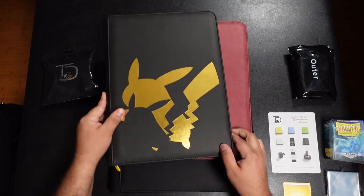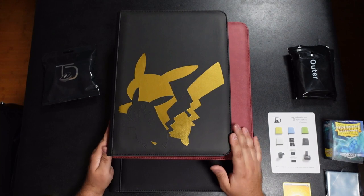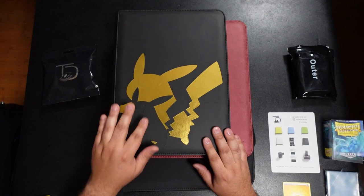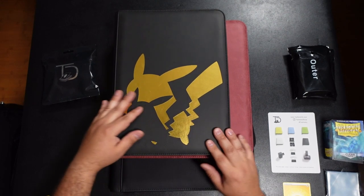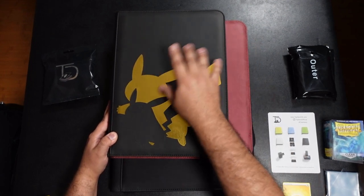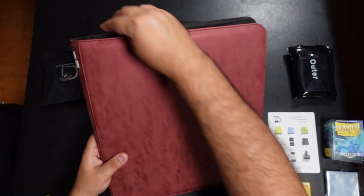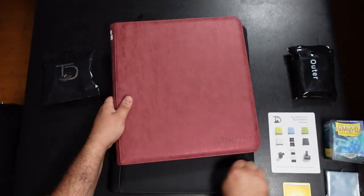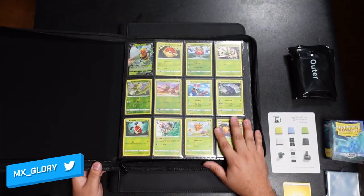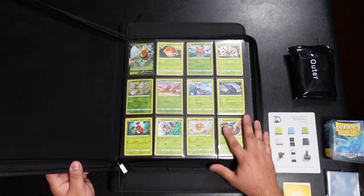And to give you more of a size comparison, this is my Pikachu 9-pocket binder from Ultra Pro — the smallest binder you can get. That's a nine-pocket: three cards across, three cards down. Then you have your 12-pocket from Ultra Pro. Ultimate Guard makes these as well, but I do prefer the Ultra Pro ones.